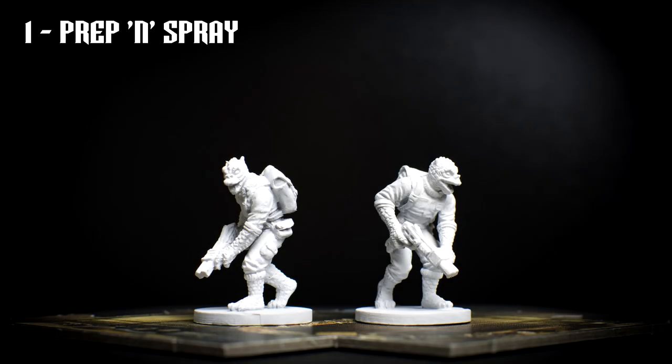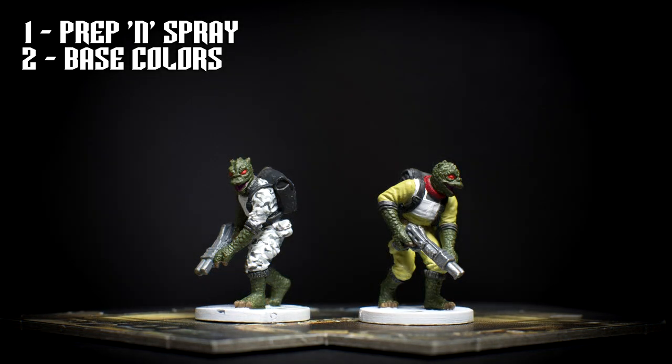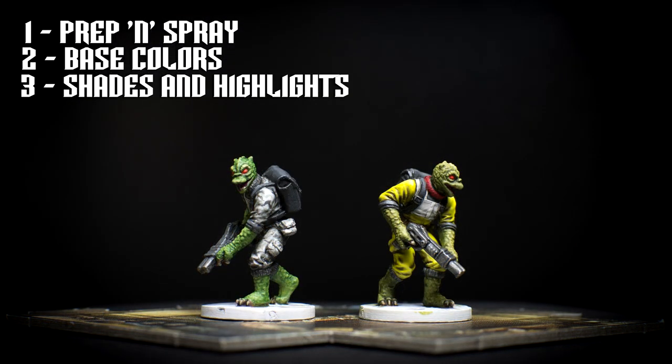We'll prepare and prime the miniatures in the usual way – ideally with a white primer. We'll then carefully apply the base colours, starting with the clothes and finishing with the skin. Next, we'll add shadows and highlights, which will include the use of washes to produce some pleasing variations of skin tone.